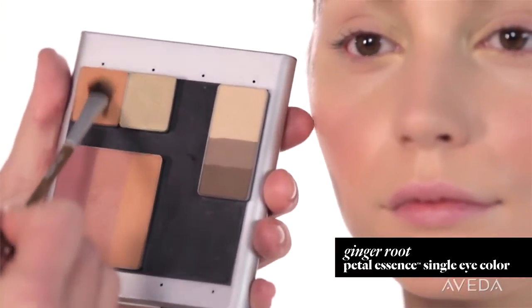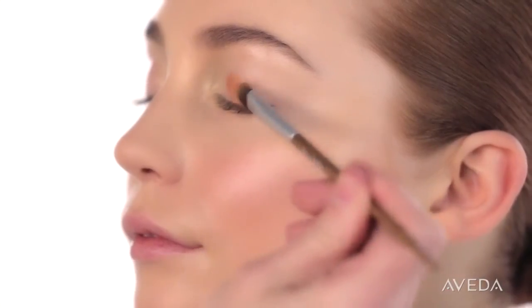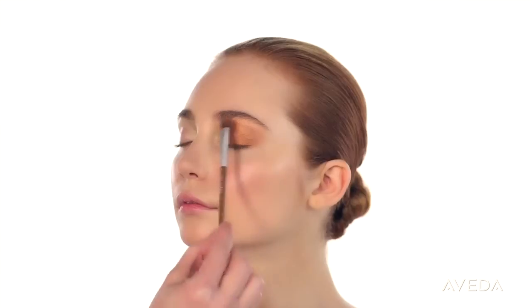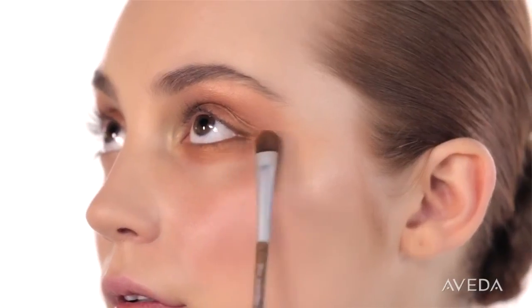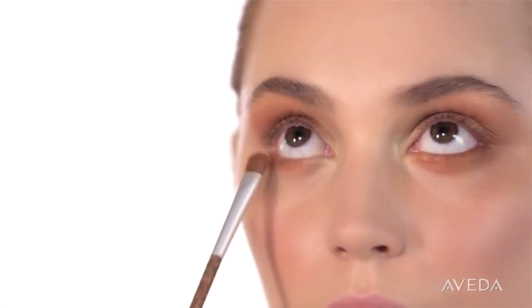Let's create some smoke. Brush ginger red eye color all the way up to the brow and down along the lower lash line. Now diffuse. You want to keep intense color near the lash line and then fade out from there. I always think of a sunset, with the highest concentration of color closest to the horizon.